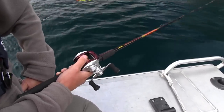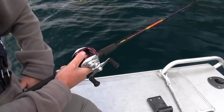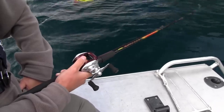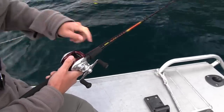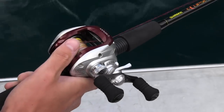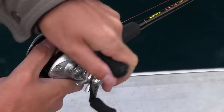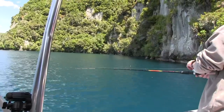I like using this — it doesn't get hooked up too often and has nice contact when you're bouncing along the bottom. When I lift the rod, it's on the bottom, I'll feel the bottom all the time. I'm constantly in touch with the bottom, so whether I need to wind in or drop down. I'm only lifting the rod slightly.